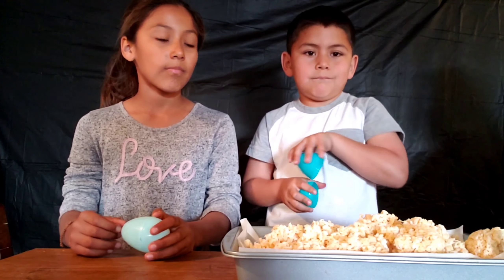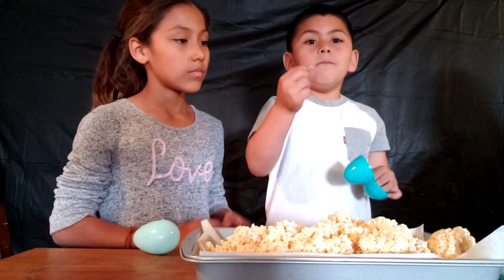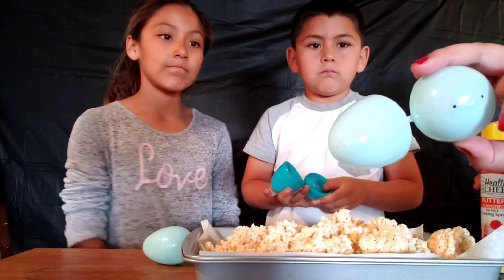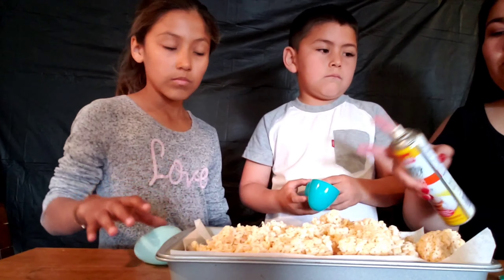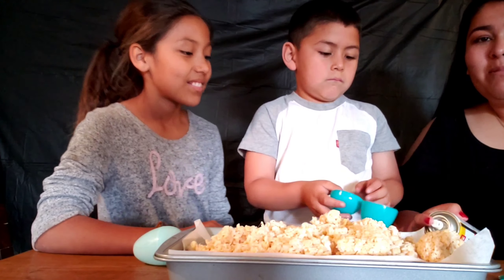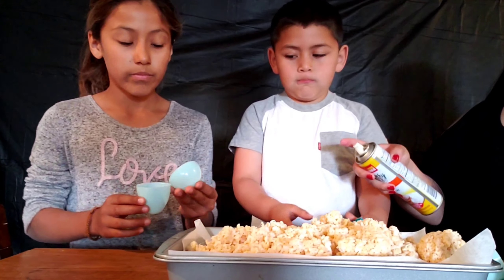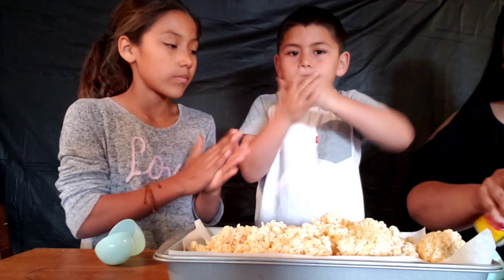The rice krispies are out of the fridge — they're not as sticky as before. We're going to use cooking spray and some eggshells. We washed the eggshells with a little warm water and dish soap. For the Easter egg rice krispies, add a little cooking spray on the eggshells so they're easier to remove, and also spray your hands and rub them together.